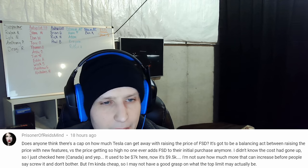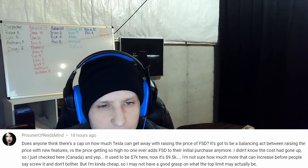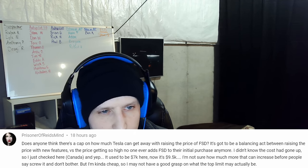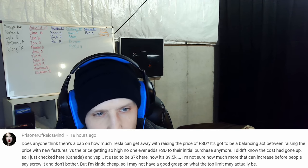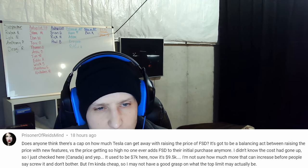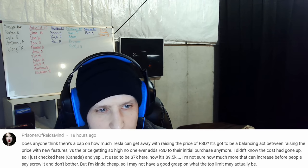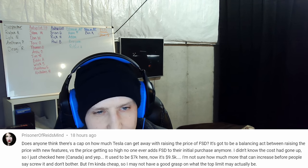Today's question is: does anyone think there's a cap on how much Tesla can get away with raising the price of Full Self-Driving? It's got to be a balancing act between raising the price with new features versus the price getting so high no one adds Full Self-Driving to their initial purchase anymore. I just checked here in Canada — it used to be $7,000 and now it's $9,500.